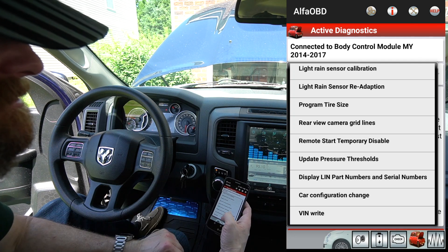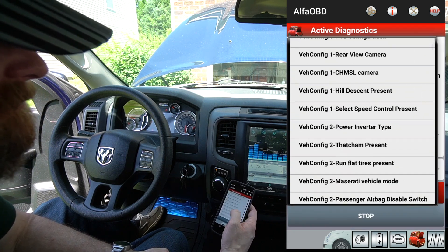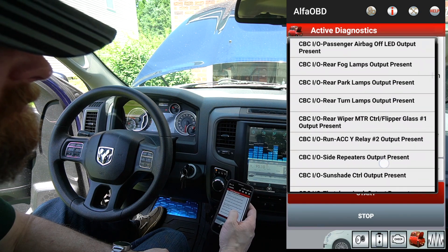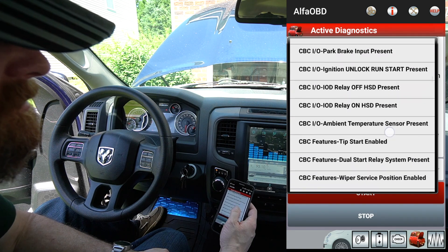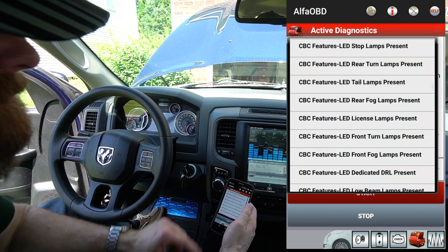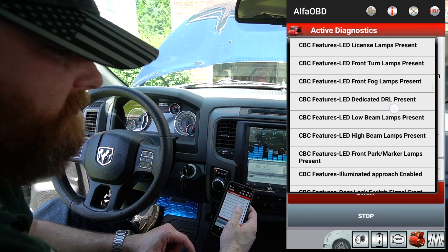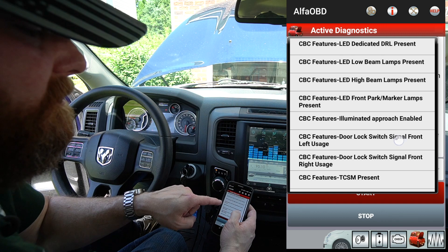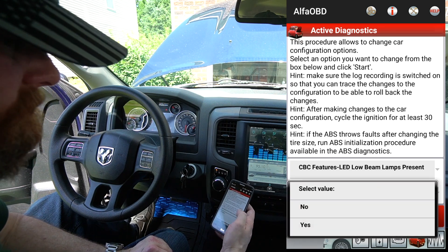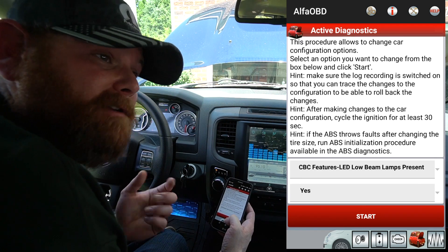Car Configuration Change — that's what we want. Select Option and click that. Now it wants to know what car configuration change to make. Scroll down to the LED section — see all the LEDs in there? You could do any of these, but today we're doing the low beams. What I'm looking for is 'LED low beam lamps present' — click that. Then Select Value: the value would be 'Yes' — they are present, or at least both will be present soon.